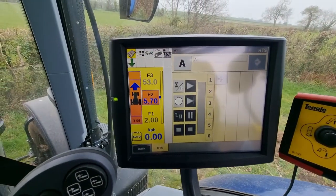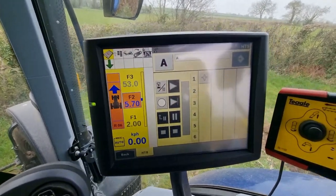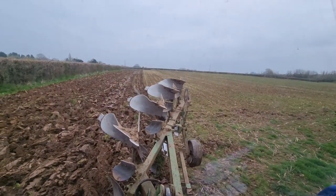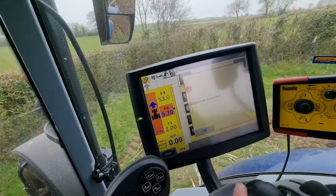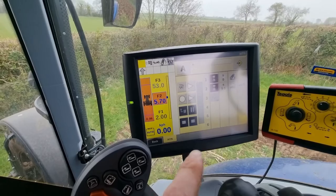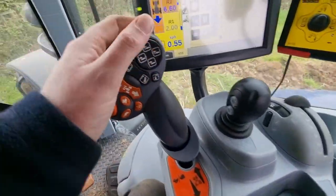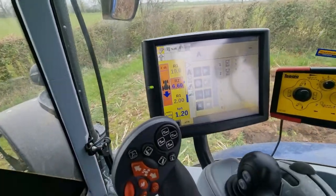I'd just like to show you this headland turn system — I've never used it before. I've just worked out how to use it. Essentially there's a record button: I press record, tell it I want to go up, and when the plough lifts up I flick the spool to spin the plough over, then press stop — and that records the sequence. So I just save that, press the headland turn button and it does it all automatically, instead of me manually pressing up and flicking the spool valve.